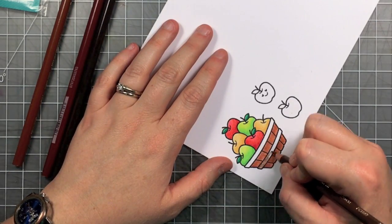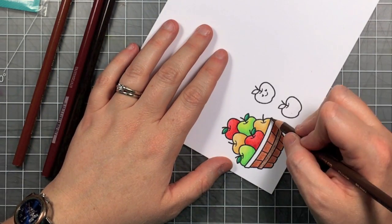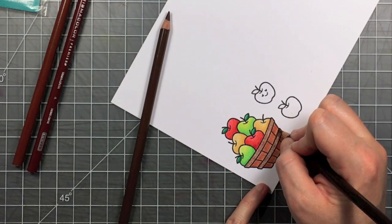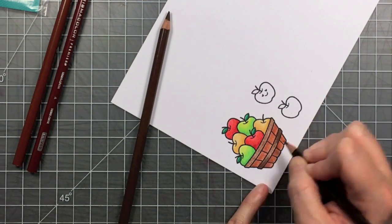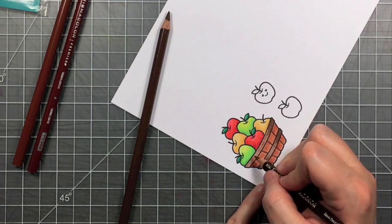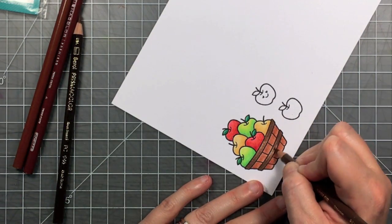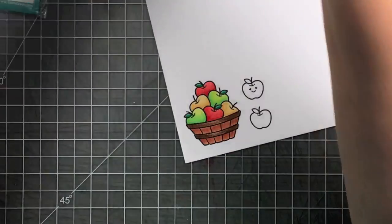Now I can go in with my other browns — they're a little darker and don't have as much red in them — and I'm going to color those horizontal bands on the basket. Starting with the lighter one and then pulling the darker shadow in from the outside, leaving the lighter highlight in the middle of that rounded part of the basket.